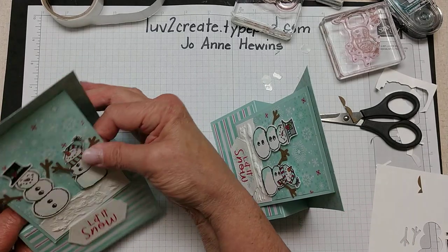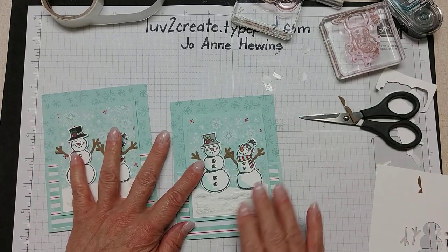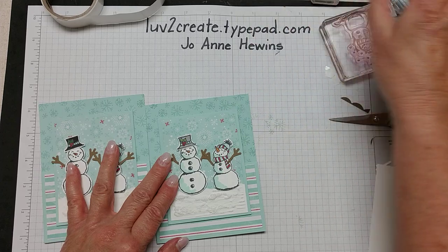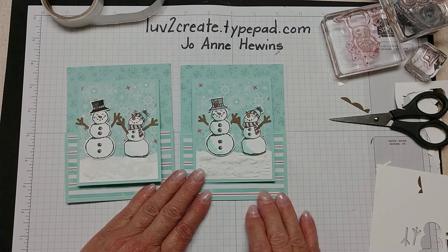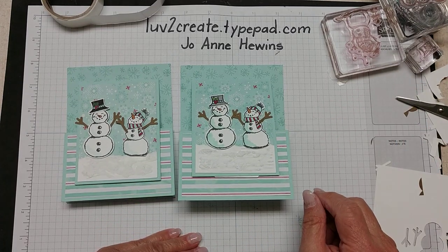Thank you so very much. I am an independent Stampin' Up demonstrator and would love to have your business. If you need any supplies, help, or a catalog, please comment and let me know — I will be happy to help you out. Thank you so much for watching my video today, bye bye.